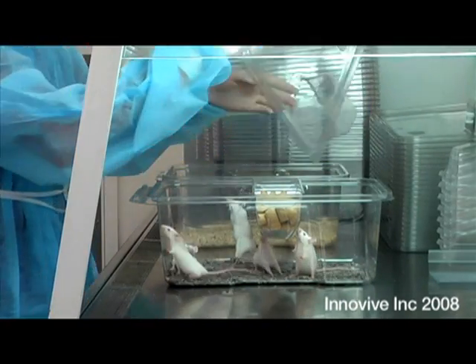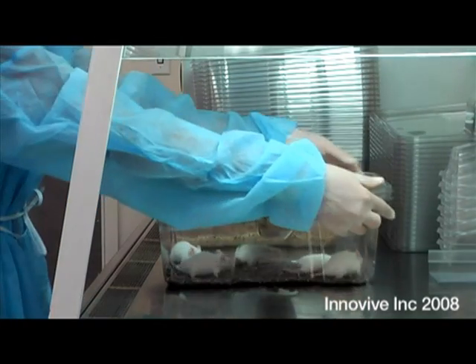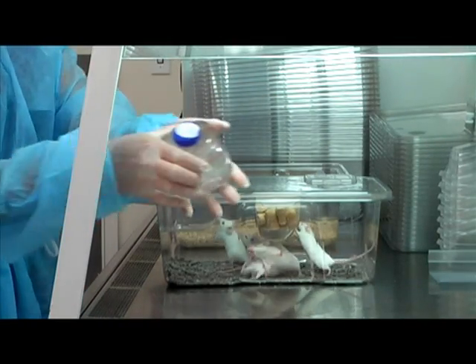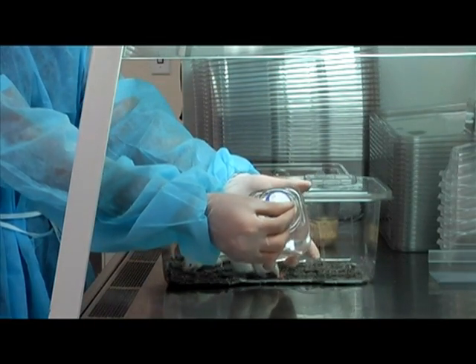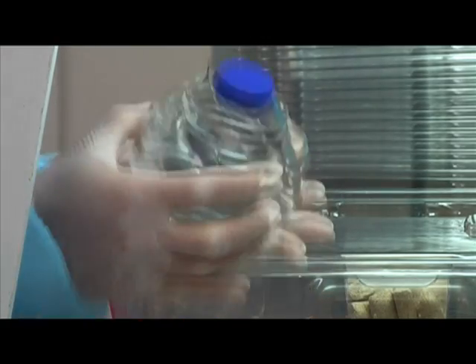Place the lid on the inner cage and secure it gently by pressing down on the corners. Our pre-filled water bottles are very convenient — just peel the label from the cap and place the water bottles in the lid.